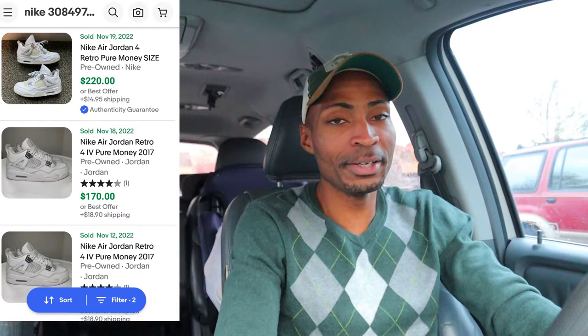Just left the Goodwill bins and stumbled across a pair of Jordan 4s - I believe the color was called Pure Money. Those sell for a pretty good penny if they're in good condition, but the ones I picked up are pretty beat. I picked these up for the sole purpose of trying to restore them and show you guys how good I can get them. The silver lining is they're size 10, my size, so I could end up keeping them once I'm done.